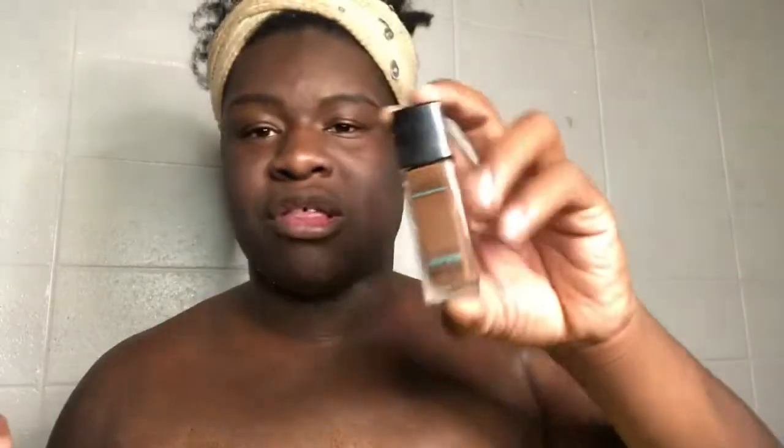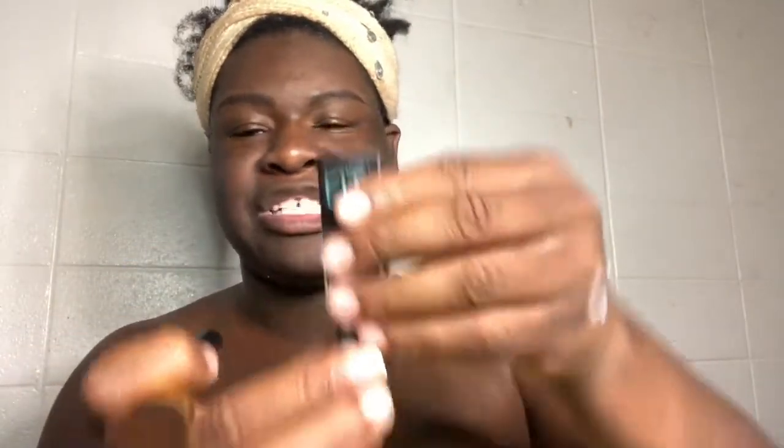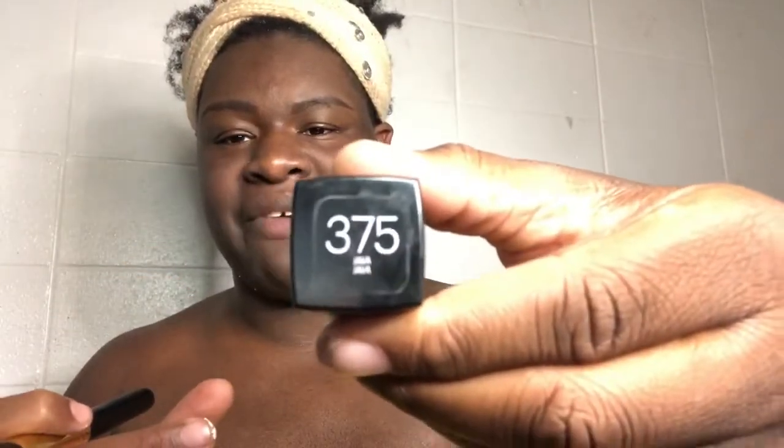So let's start on face. I'm going to use the drugstore Maybelline Fit Me Foundation, and I'm in shade 375. I'm just gonna do a little bit on my contour palette right now, just a little bit like that, and I'm going to go in with this little foundation brush.